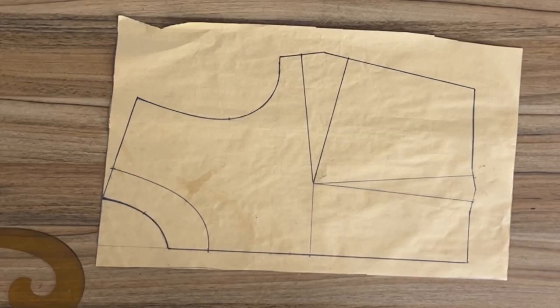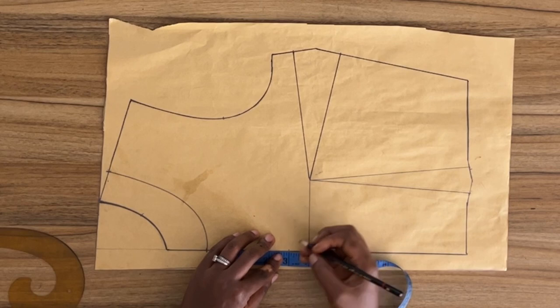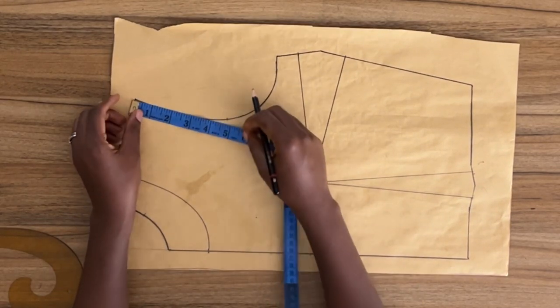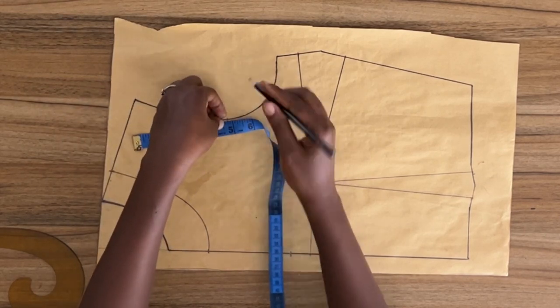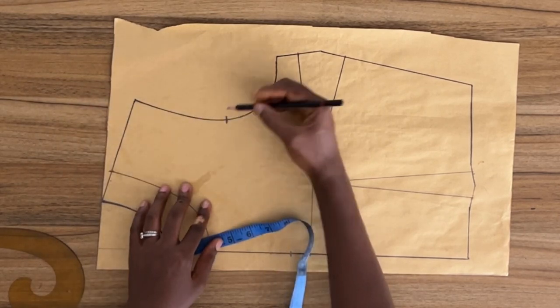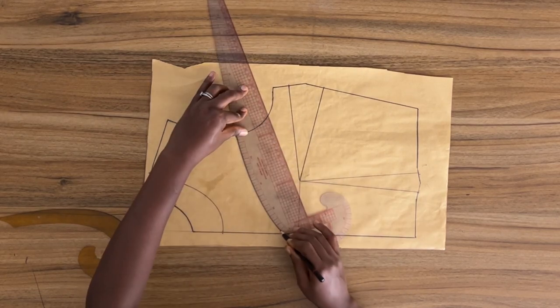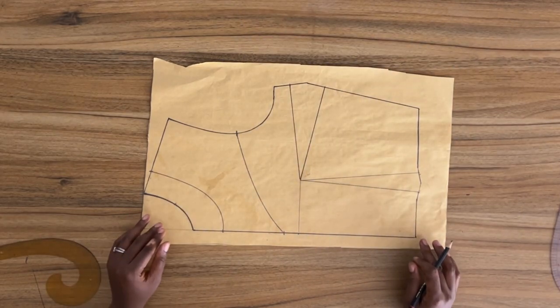Now to create the yoke I'm going to mark upward from the bust level line at center front 1 inch. I'll go ahead and mark my mid-armhole, and then using my French curve — take note of how I position my French curve — I'm going to connect both points to form a sweetheart neckline, and this is what it looks like.